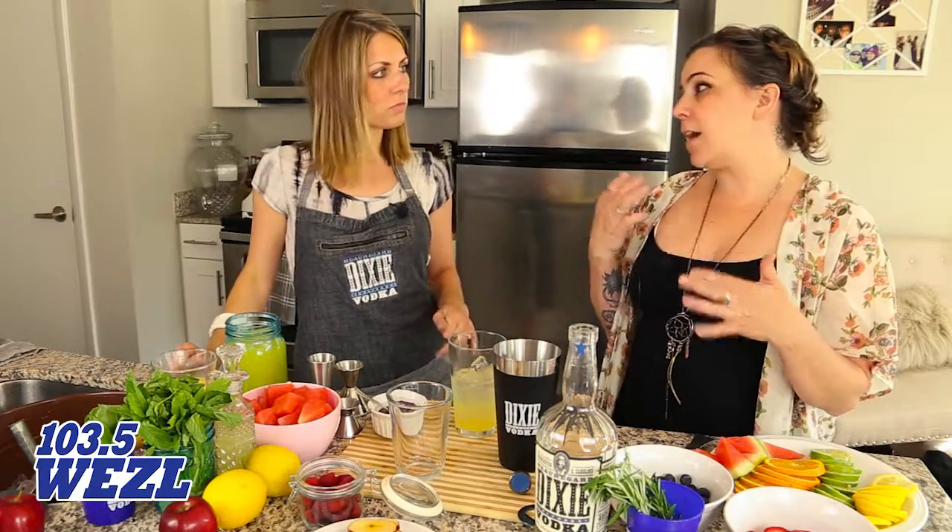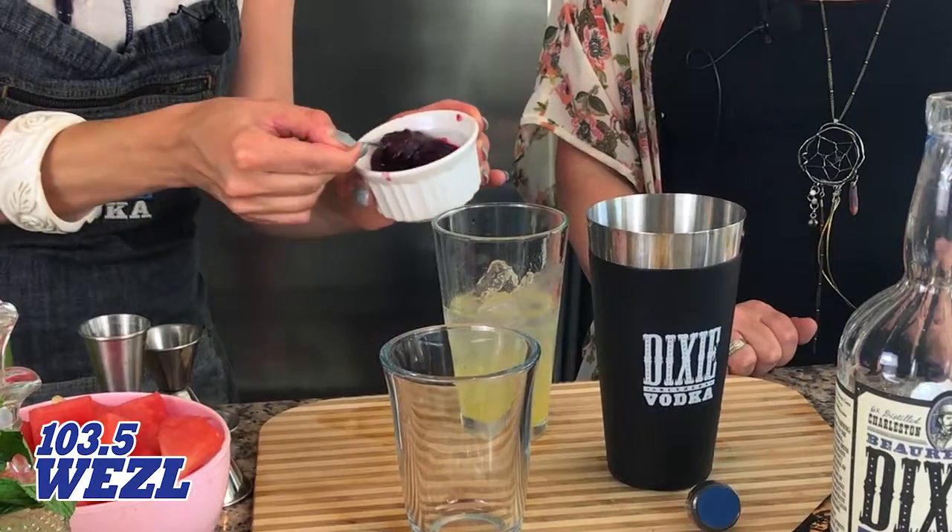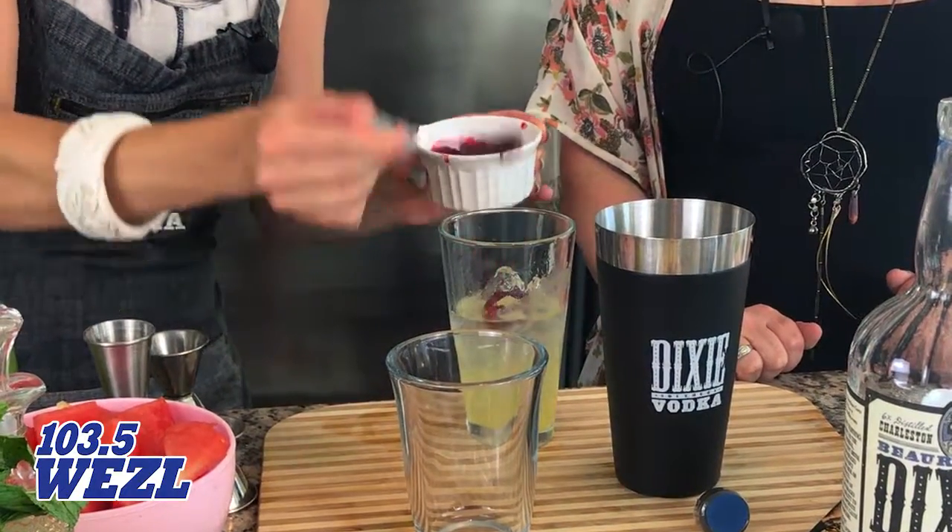Now we're gonna use a raspberry simple syrup — equal parts sugar, raspberry, and hot water. Simmer it, strain it, refrigerate it. Or you can just buy some raspberry preserves at the grocery store. If you're using the raspberry simple syrup you can use a little bit less, but we'll go ahead and give a pretty generous helping — all the seeds are in there, good stuff.